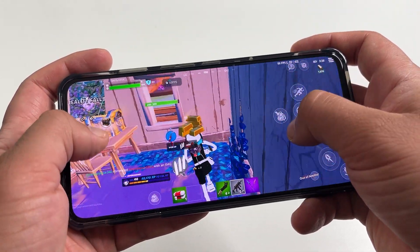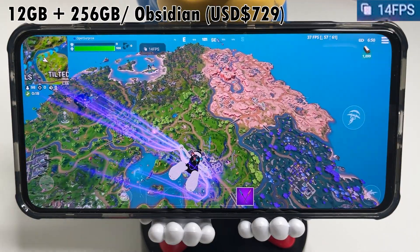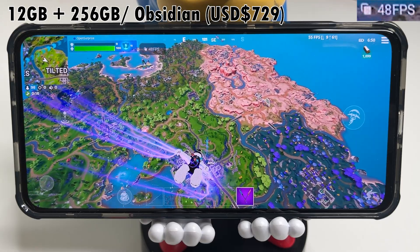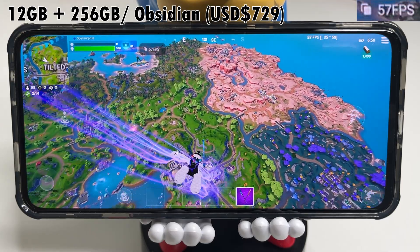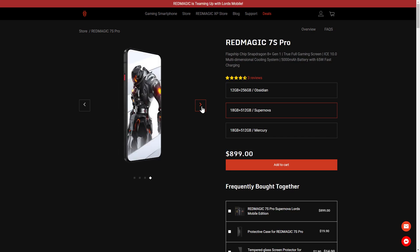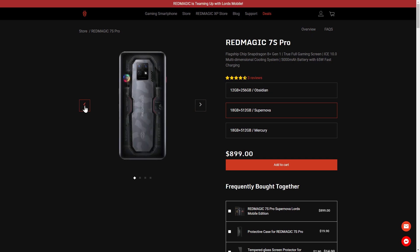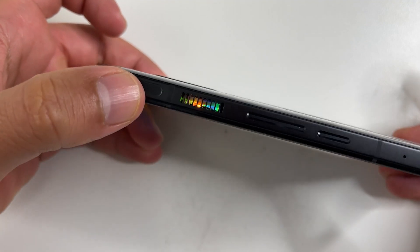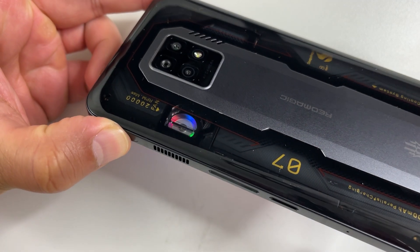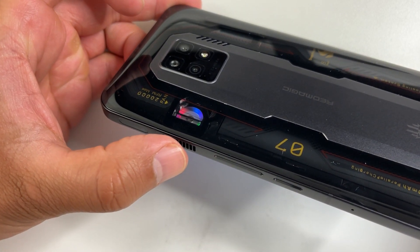I was sent the Obsidian model which costs $729 US. It has 12 gigabytes of RAM and 256 gigabytes of storage. There's also an $899 model called Supernova — the extra $170 gets you 18 gigabytes of RAM and 512 gigabytes of storage. The back of that model is also transparent with RGB lights around the cooling fan.